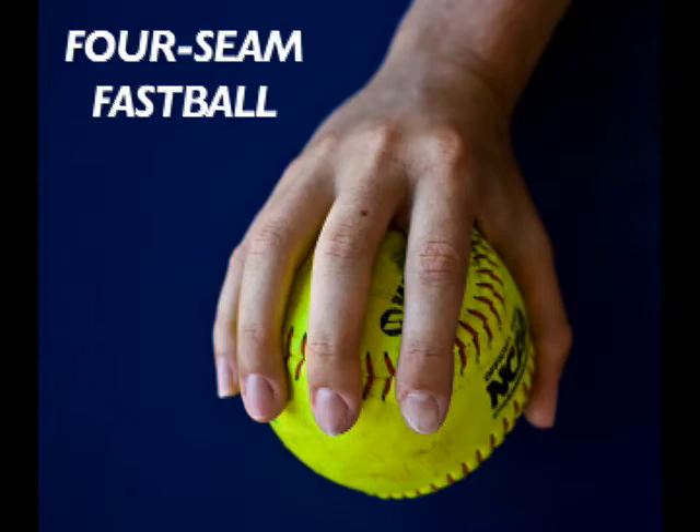That's probably the easiest pitch. It just rotates on all four seams and you just snap it the opposite way of a change-up as you come through your hip.